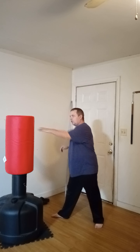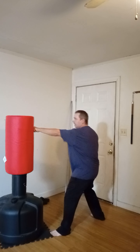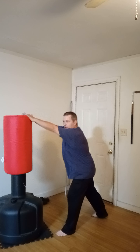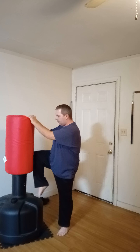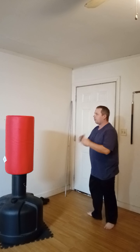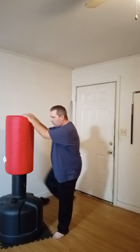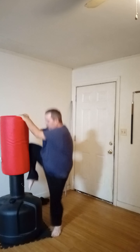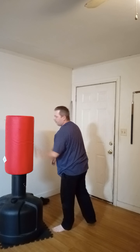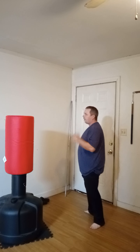We've already done jab, cross, kick, so let's simplify that even more. Make it jab, cross, grab the top of your bag, and bring your knee into it — just get the cardio in. I'm not going to worry so much about hitting with power, just make it a grab-jump-knee to get a little bit of a workout in. I'm not worried about hitting the bag hard, I just want to get that jump in.